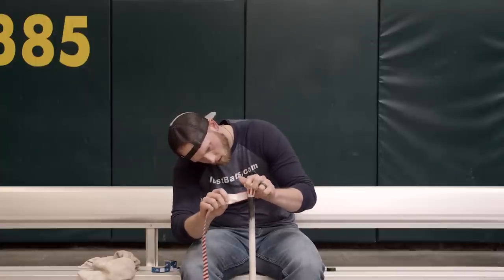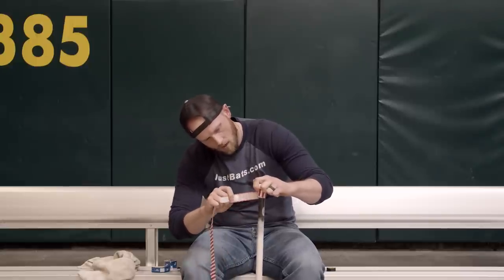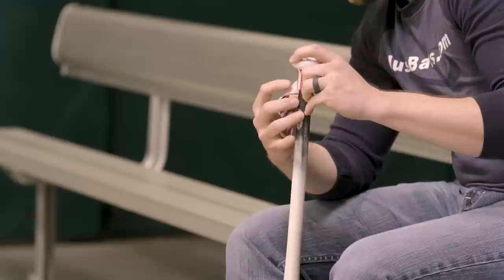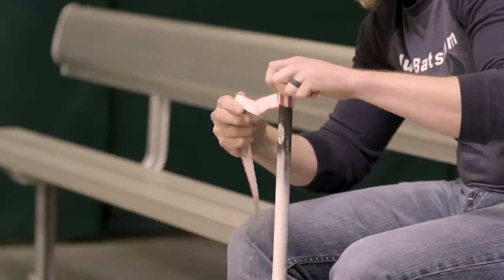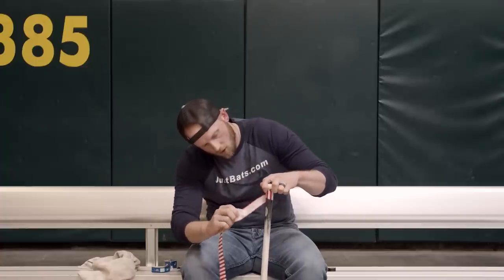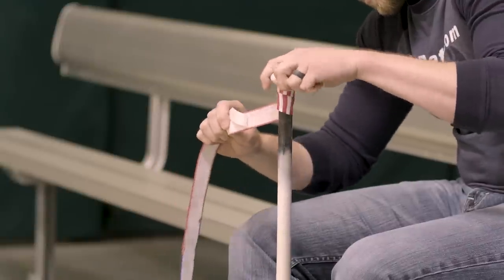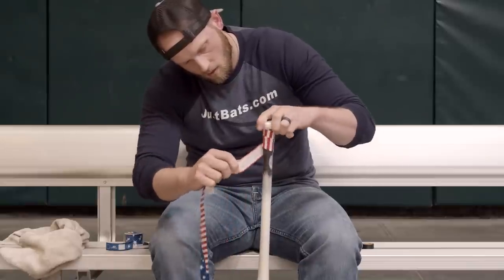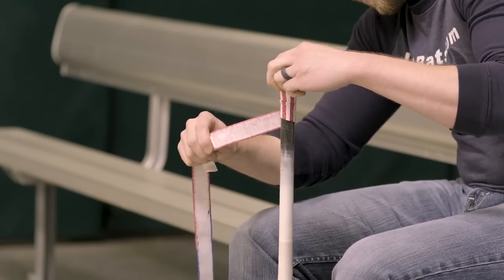Lizard Skins are really easy to apply — it's not something you want to overthink. You're just wrapping tape on the handle. They have dots or stars on this one that you can use to make sure your wrap is staying consistent. You just keep that in line as you're winding yourself down toward the barrel. I usually overlap just the Lizard Skins logo, which is about an eighth of an inch or so, and keep that same consistent overlap all the way down towards the barrel of the bat.